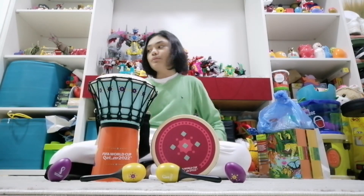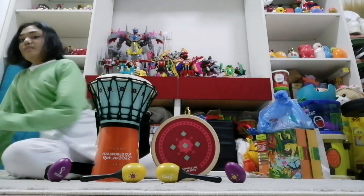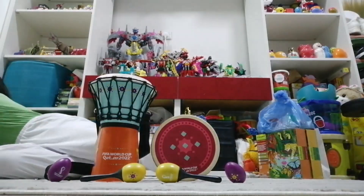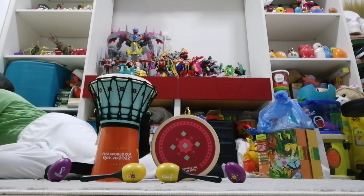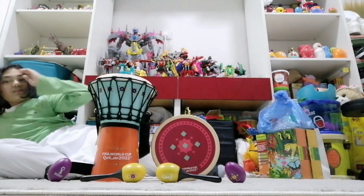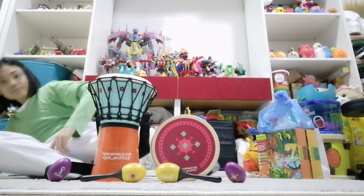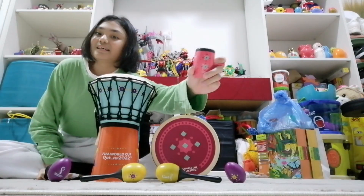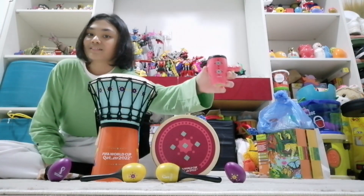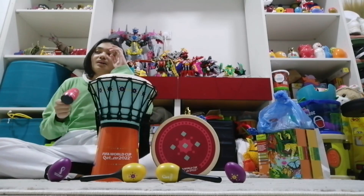I'm going to get ready, I'm just gonna get it. Okay guys, ready — in three, two, one. And voila! Look at this — this is the new instrument that I got.